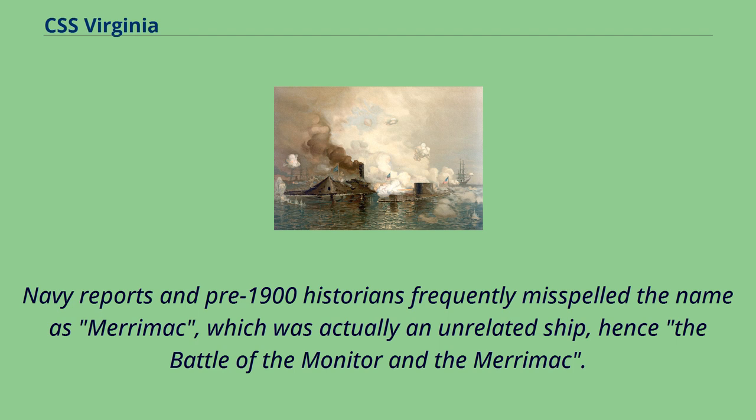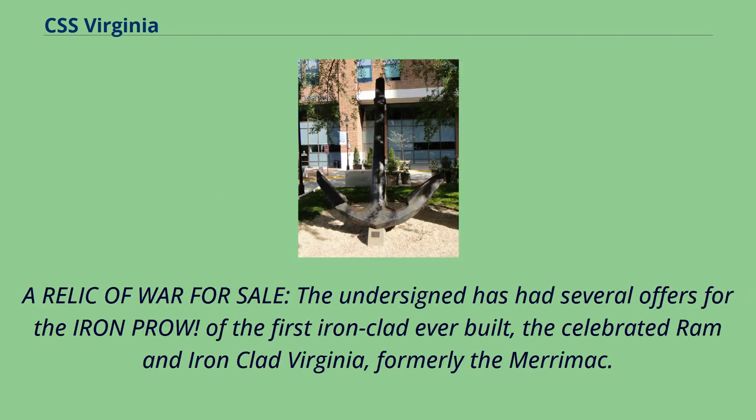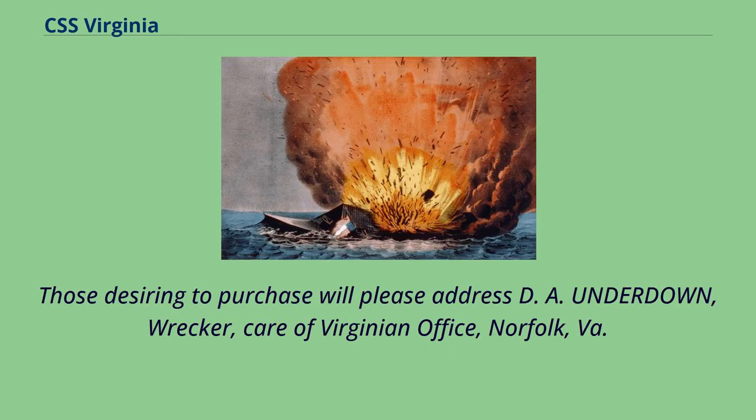A relic of war for sale: the undersigned has had several offers for the iron prow of the first ironclad ever built, the celebrated ram and ironclad Virginia, formerly the Merrimack. This immense relic weighs 1,340 pounds of wrought iron, and as a souvenir of the war and an object of interest as a revolution in naval warfare, would suit a museum, state institute, or some great public resort. Those desiring to purchase will please address D.A. Underdown, Wrecker, Care of Virginian Office, Norfolk, Virginia. Anchor of CSS Virginia at its former location at the American Civil War Museum. Thanks for watching.